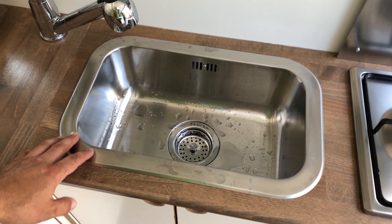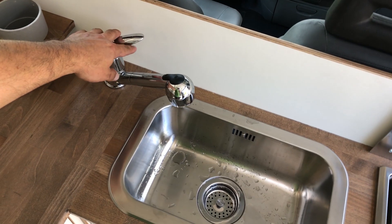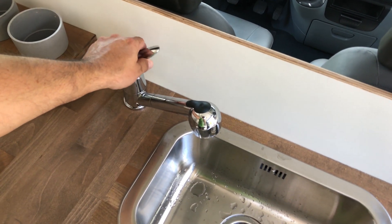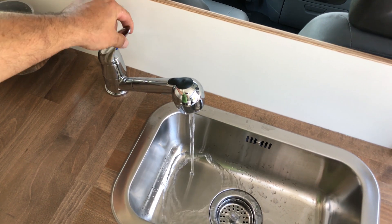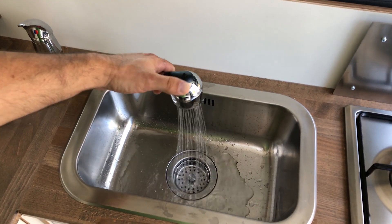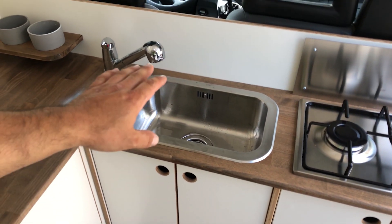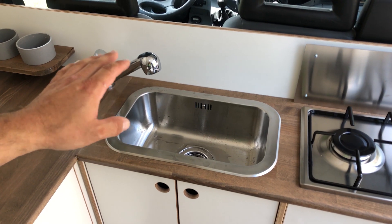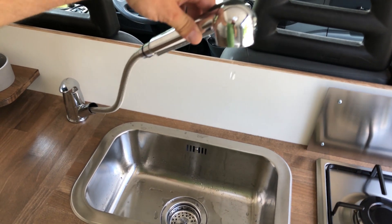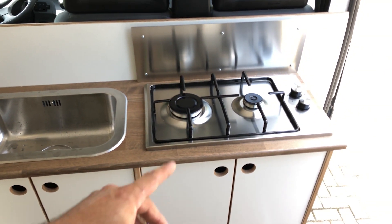The sink is from IKEA — very nice, pretty good quality material and a good price. We have cold and hot water. I need to turn on the water pump for it to work. This sink also serves as the main tub for the shower since the shower is right next to it.